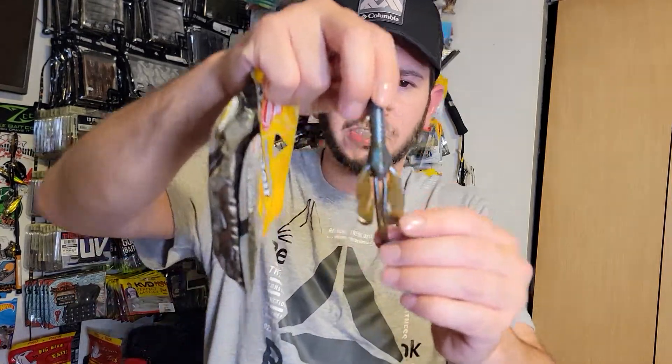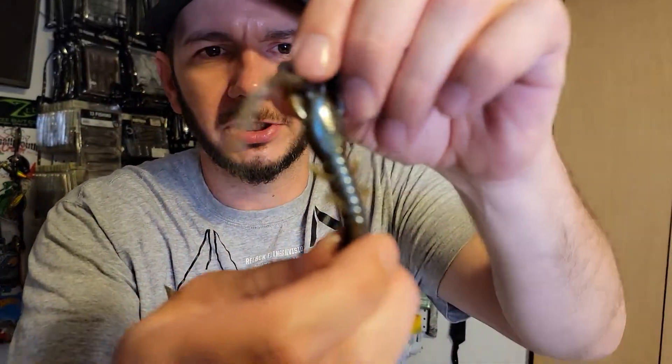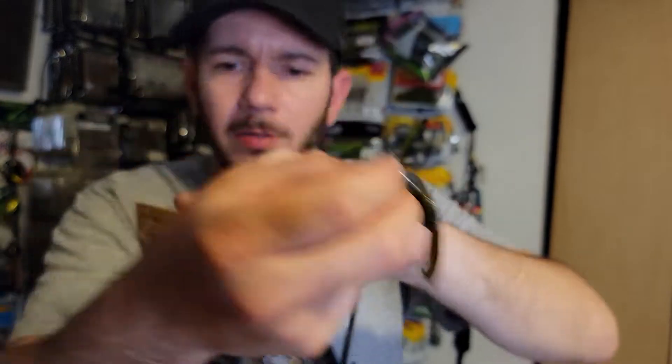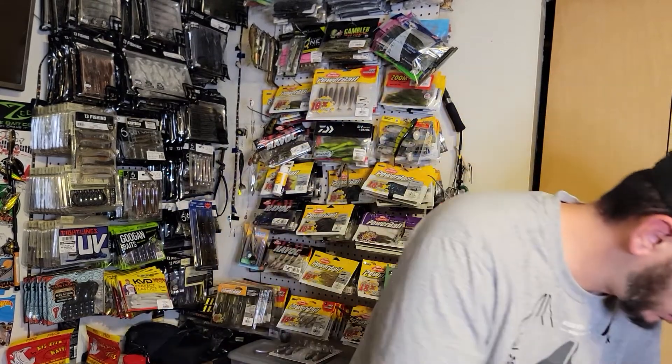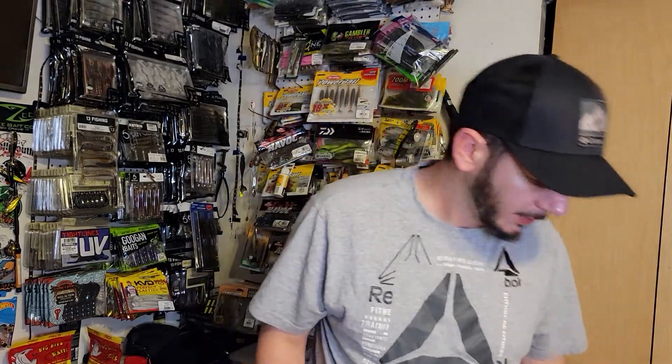Next we got a blue crawl. This may be harder to see on camera because of the lighting in here — it may just look like a green pumpkin to you, but from a different angle you can see the blue. And that is all the colors because they're all the same bait.